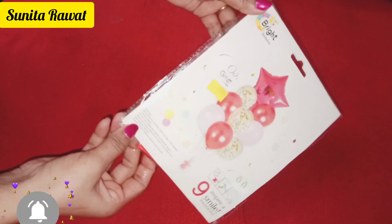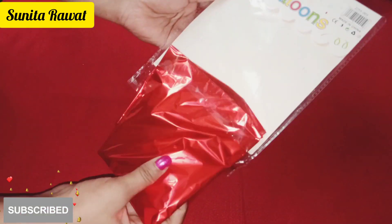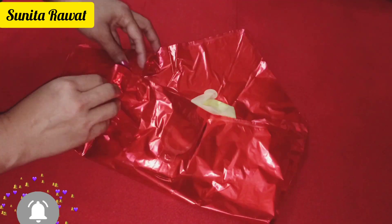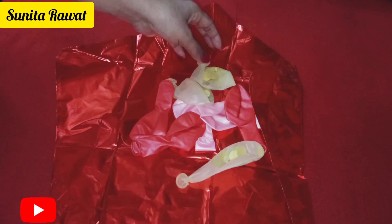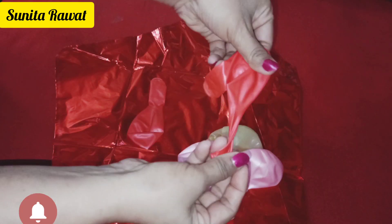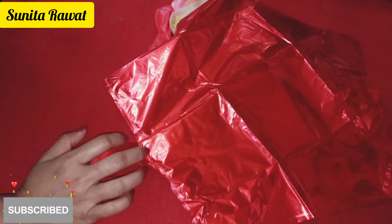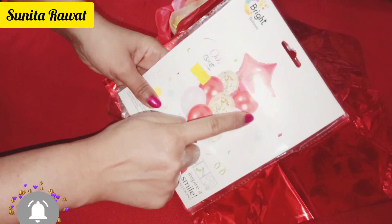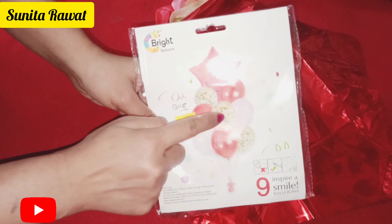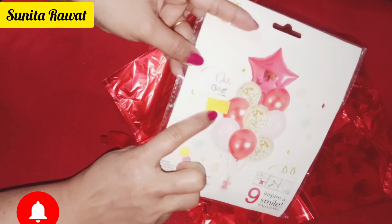Friends, now we will open the balloon package. Here I have a package of 9 balloons, in which you will get a foil star balloon, 3 confetti balloons, and 5 to 6 regular balloons. You will get a lot of shapes and variety both offline and online. The price is around $1.99 for 9 balloons.